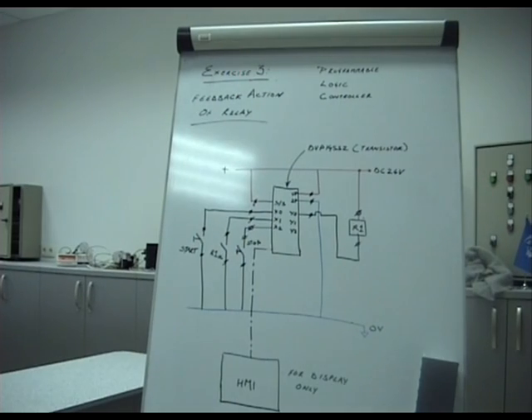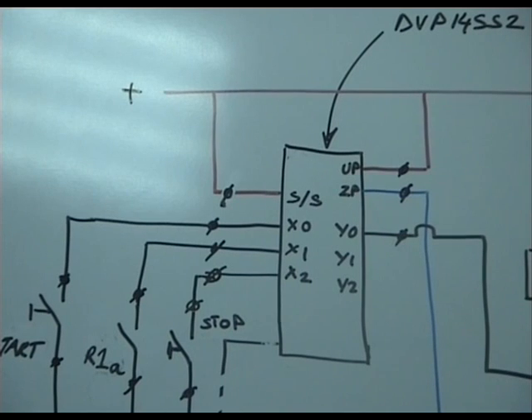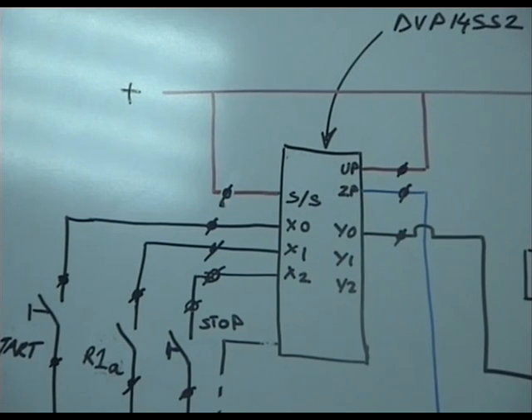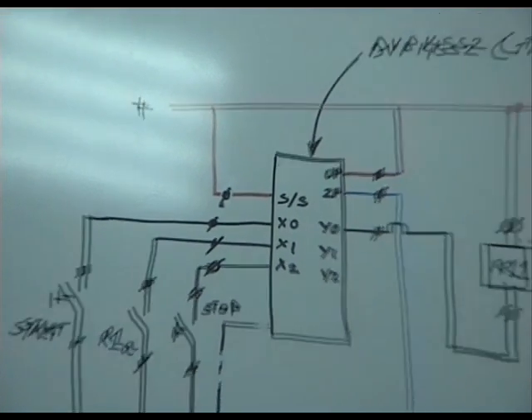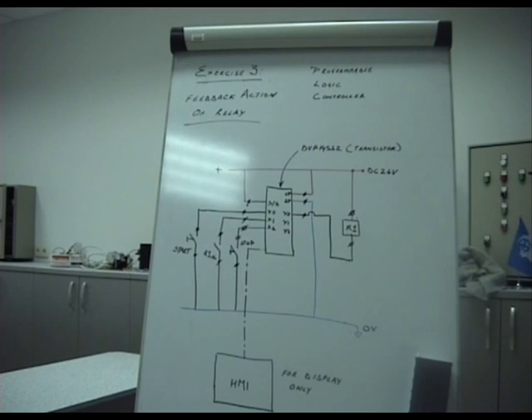This is exercise 3, where we are trying to use a PLC for something closer to a real application. In this particular case, we are going to use the start button to operate a relay — this could be the relay of a pump, for example. When we press the start push button at X0, the PLC logic drives this relay on.